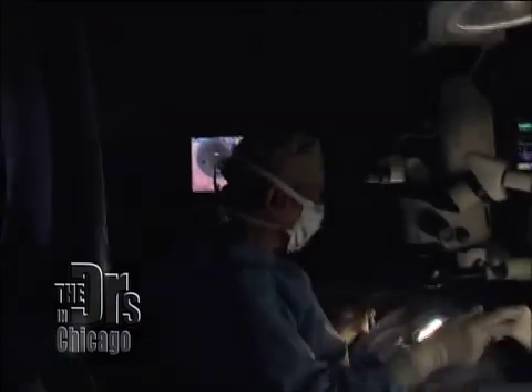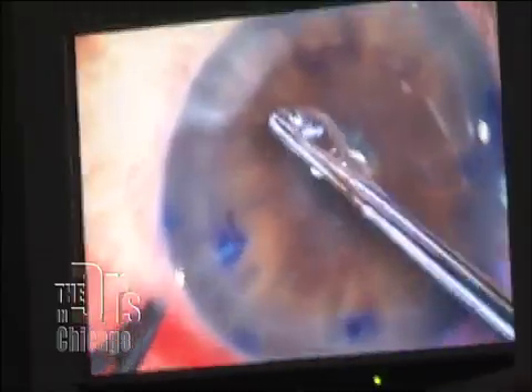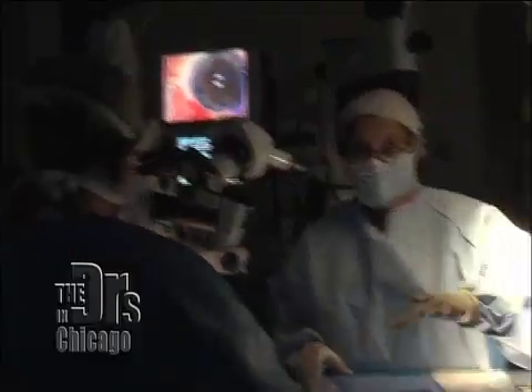Now I'm going to enter the eye at multiple sites. You can see that I'm touching the inside surface of the cornea. We're going to make a circular cut — that's the innermost lining that I just removed. This is a suture, thinner than a human hair, and I'm going to close this wound with a single stitch.